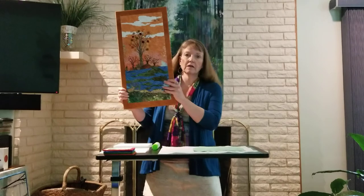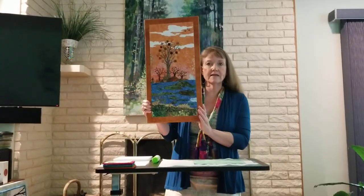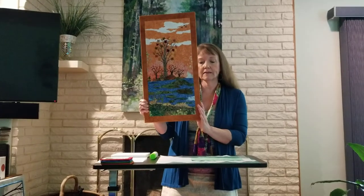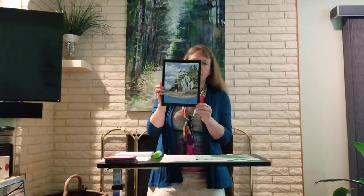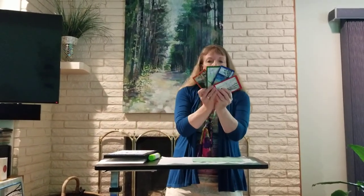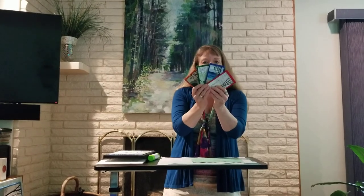Another option is covering the art frame and not adding a binding, which is fun because it's less time-consuming. You can cover all sizes of art frames — there are even smaller art frames than these — but this gives you an idea of what art frames can look like with fabric coverings.